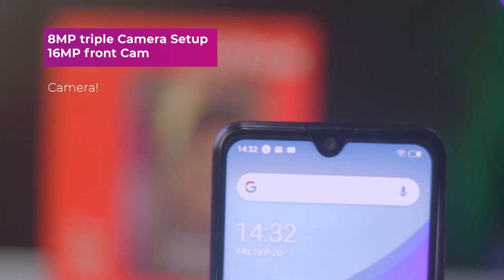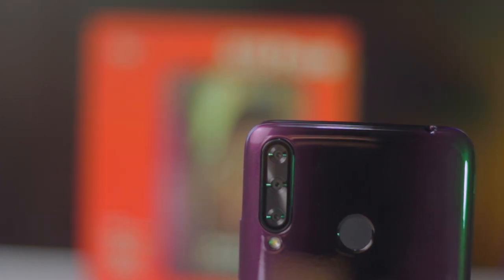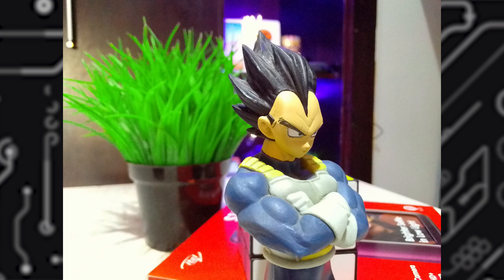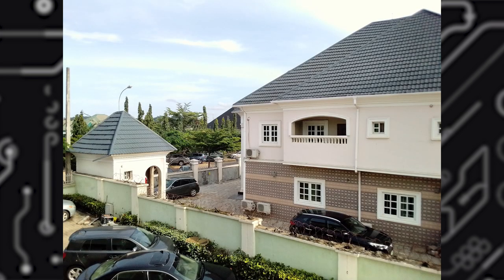Now let's talk about the camera on the S15 Pro. I've been testing this device for 2 days and have some things to point out. Itel has always wanted to give S-series users great photos for a fraction of the price. You get a triple 8-megapixel camera setup at the rear with features such as bokeh or portrait mode. Photos from these lenses are quite usable, especially with well-lit subjects. For night mode, your best rescue is the flash at the rear. Here are some photos from the Itel S15 Pro.